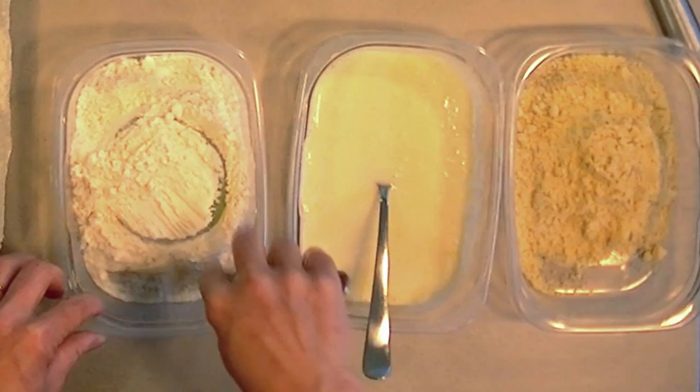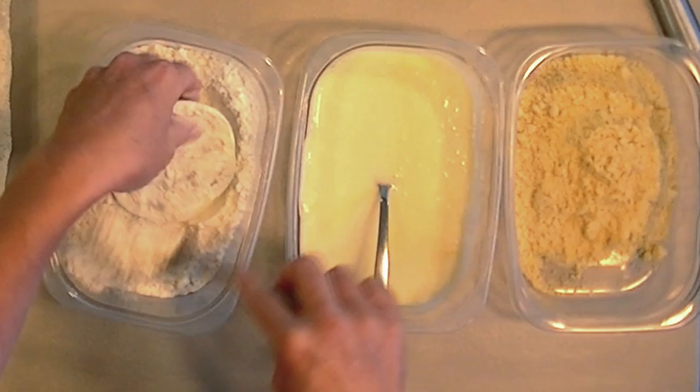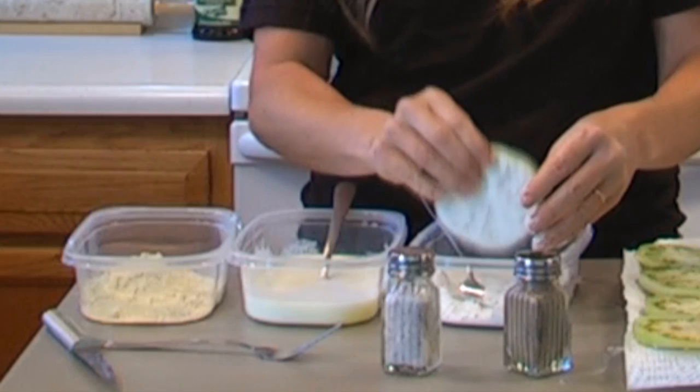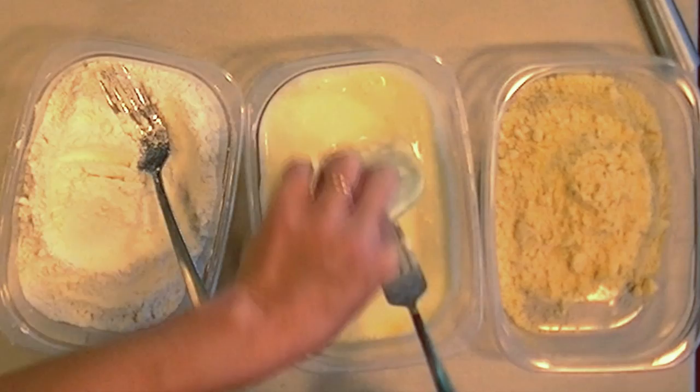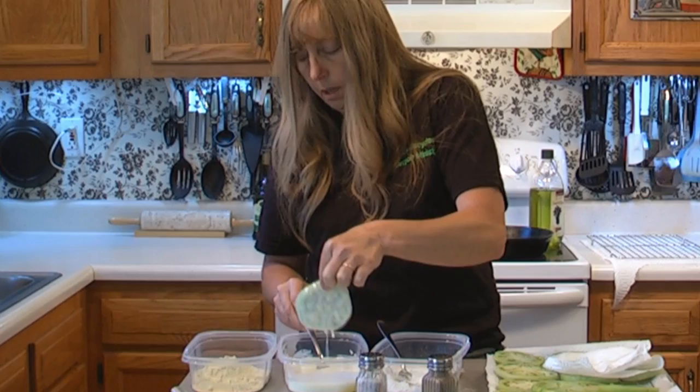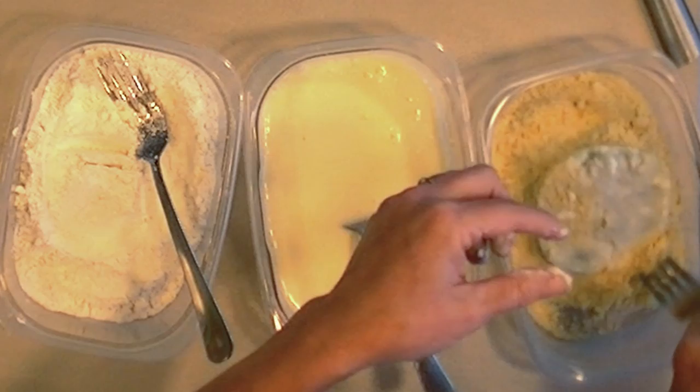What you want to do after you salt and pepper each slice is put it in your flour and make sure you really cover it good, then just shake off the extra. And you're going to dip it in the buttermilk and the egg, flip it over so you get it coated good, let it drip off a little bit, and then you're going to put it in the cornmeal and coat it good with that.